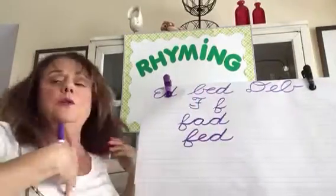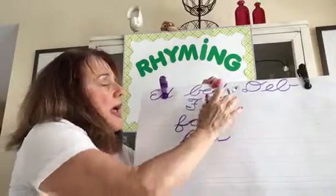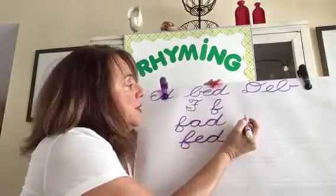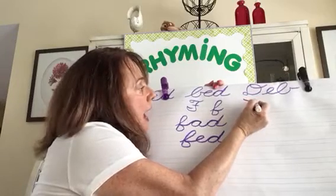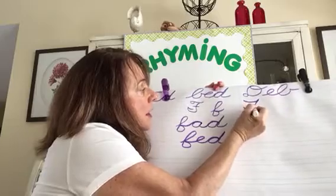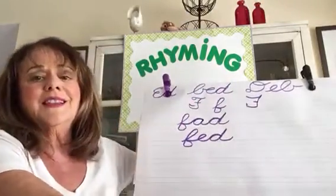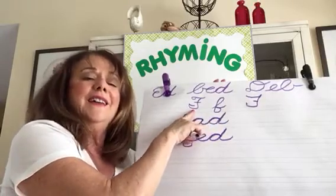And letter F — how I do uppercase F — it's almost like that. It's acceptable but it's different. I come across like a hat, down, a hook, and I cross it. And that's all I do. But that's really the way it's taught.